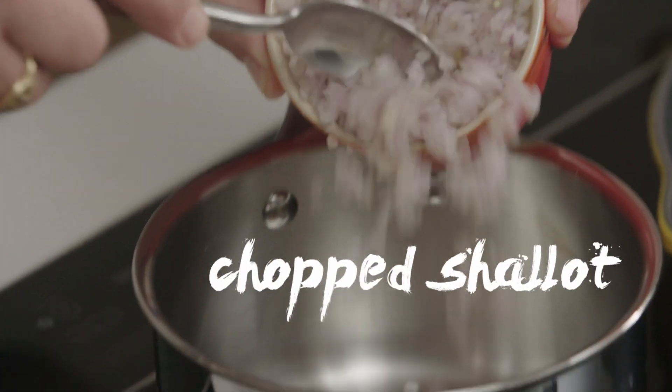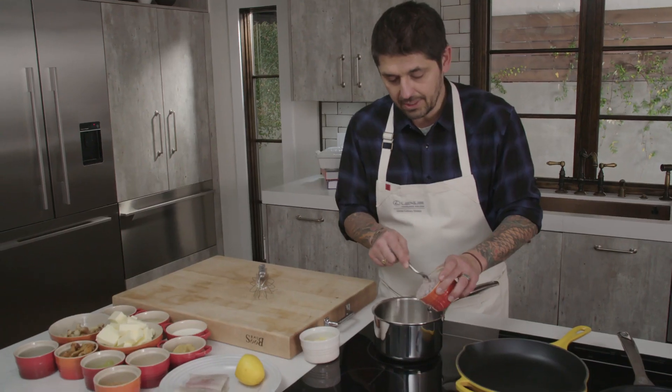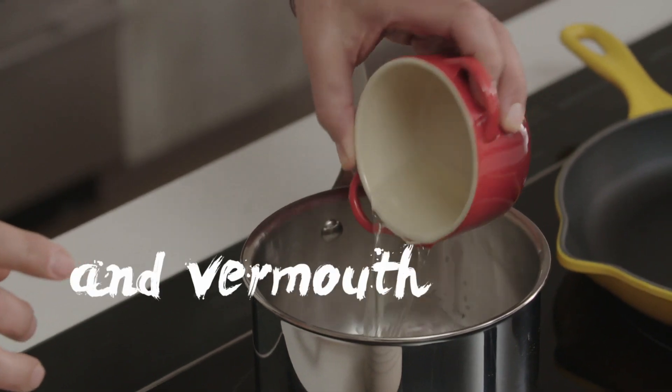We're going to start to do our sauce. We need chopped shallots in a little casserole, a little bit of dry white wine and vermouth.